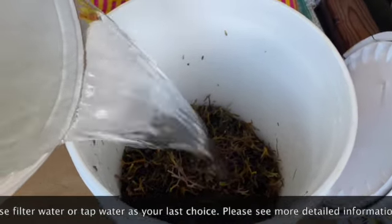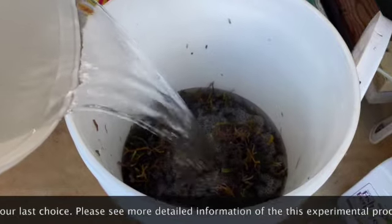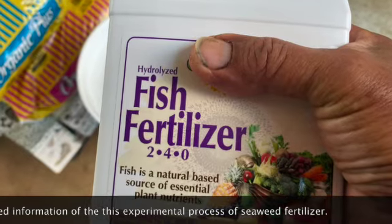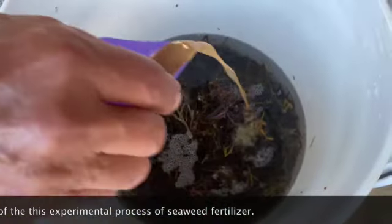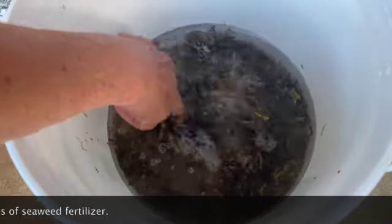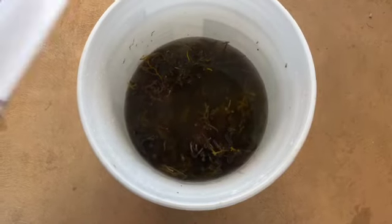Place your seaweed in the bucket and add rainwater until it's about halfway full. We added fish fertilizer into the bucket to help speed up the process of decomposition. You can also use leaf milk. Mix everything together, then place the lid on the bucket and secure it tightly.